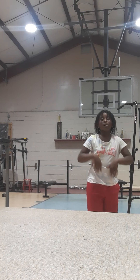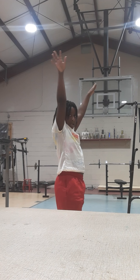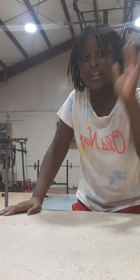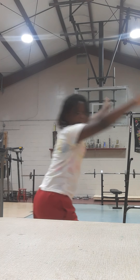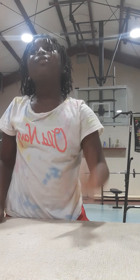Let me show you the cartwheel again. Now for a handstand — it's kind of like a cartwheel, but when you do it you're going to stay up longer and you're going to have your legs together like this. If you can't do a straight handstand or a long handstand — I can't do a long handstand, but I can do a straight handstand.